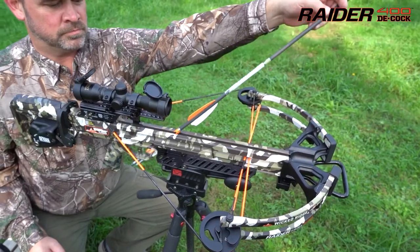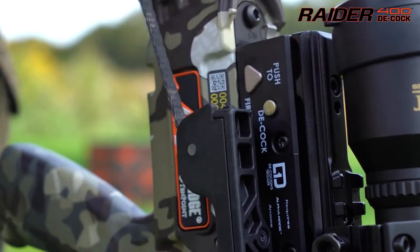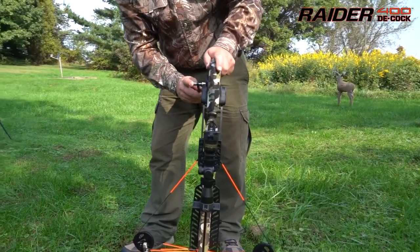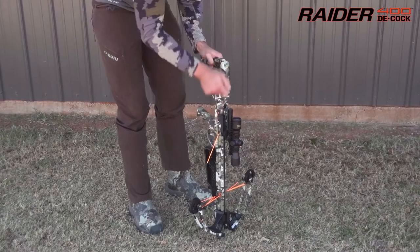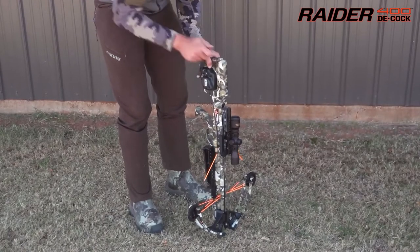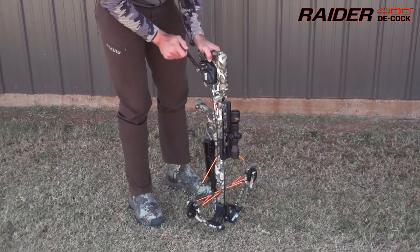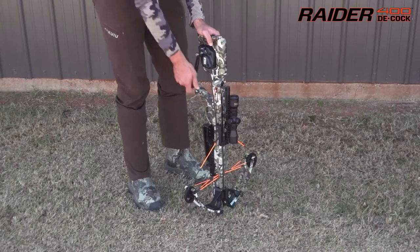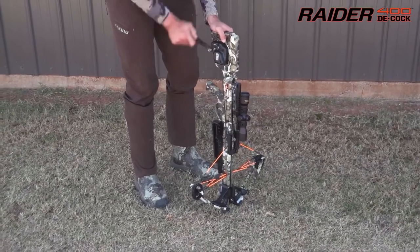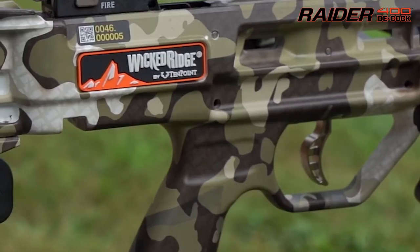Safely decock the crossbow by back-winding the handle. If you don't take a shot, push the decock button and safely decock the crossbow with the built-in AccuDraw Decock. While decocking, you can remove your hand from the handle at any point and it will stop in its place, eliminating the potential of injury or damage that may occur with other decocking systems on the market.